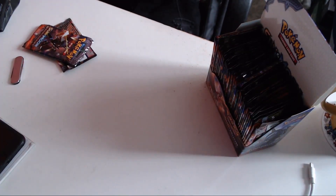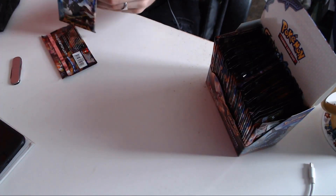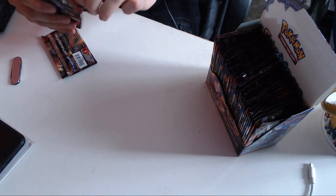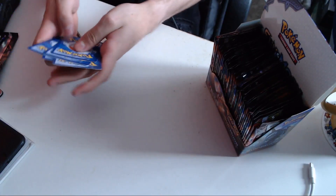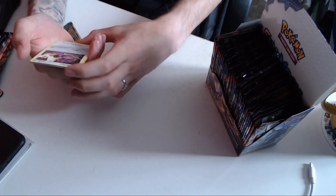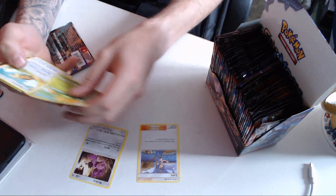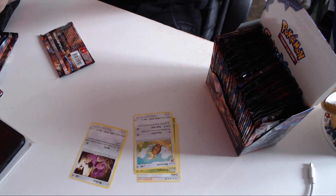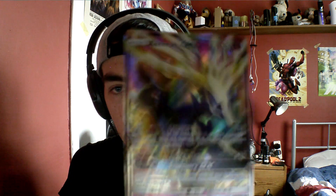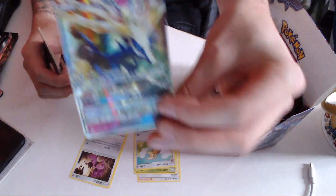I'm going to do it the same way I did last time — open the first few so we can see what this pack has in it. So we've got Noibat, Lana, Caterpie, a Noctowl. And our first GX — a Xerneas GX! Look at that. A Xerneas GX. Very nice.